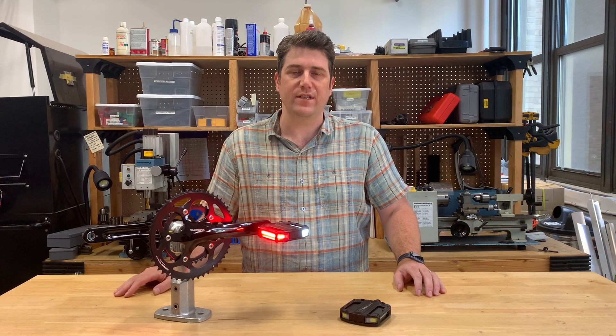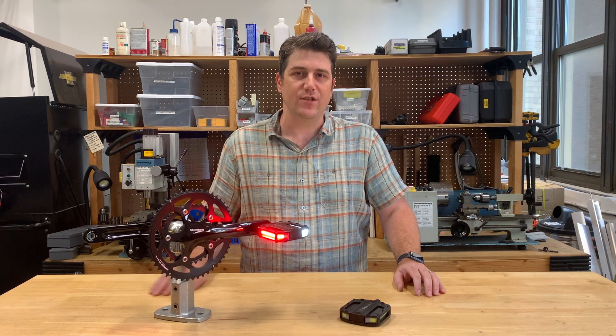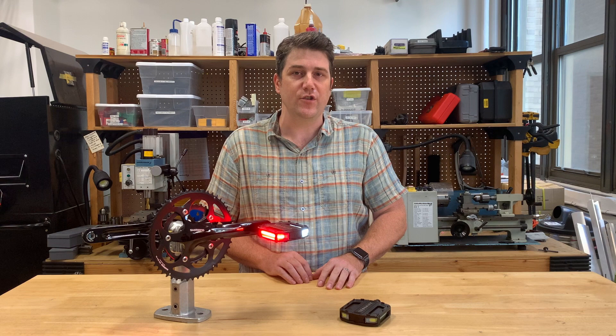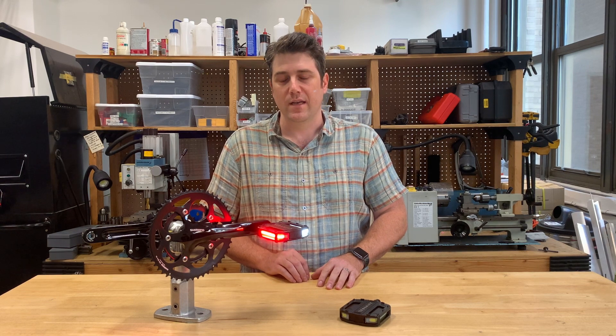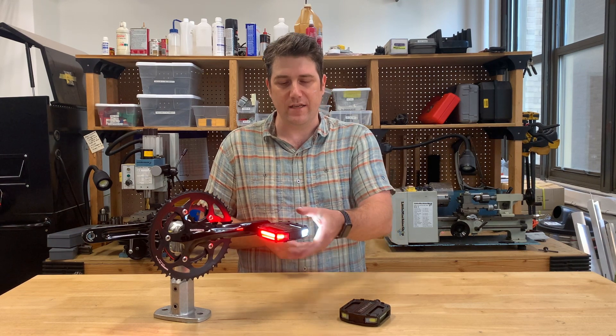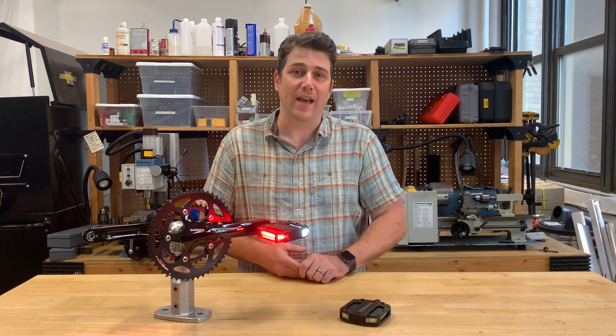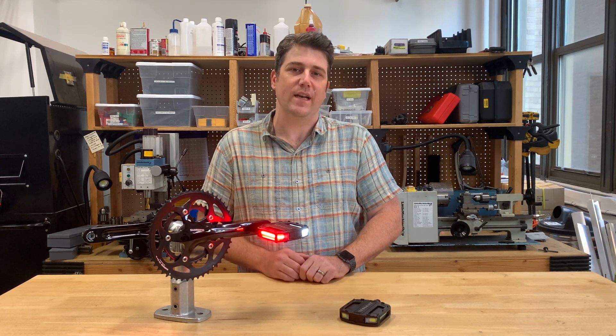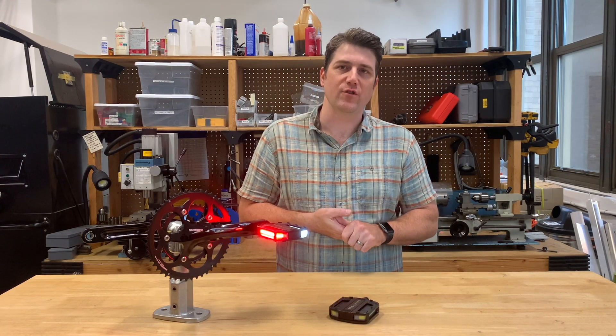Hey everyone, I'm Justin from Redshift Sports. I'm the lead design engineer for the Arclight Pedals and I wanted to do a quick run-through of the product and show off some of the cool features. Some savvy viewers may have already noticed that I have some pedals in front of me that have integrated lights. These are the Arclight Pedals and we're super excited about this product. So let's dive into some features.